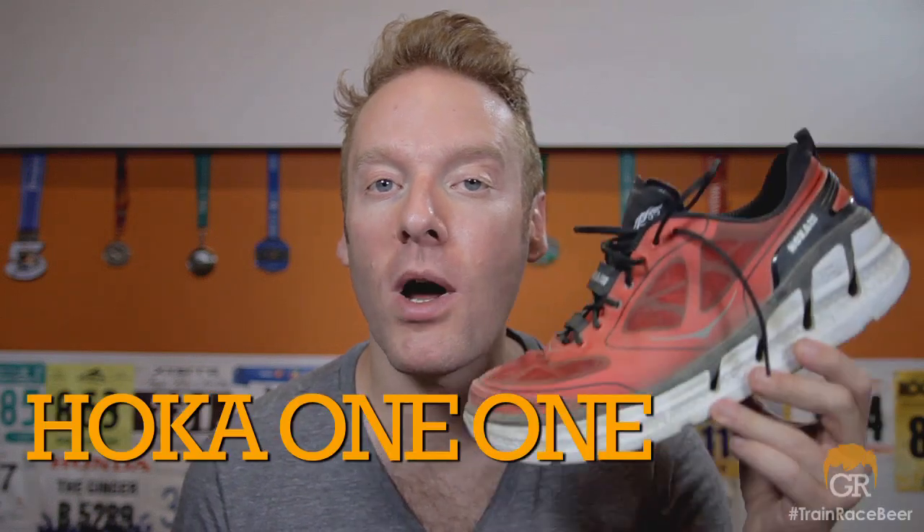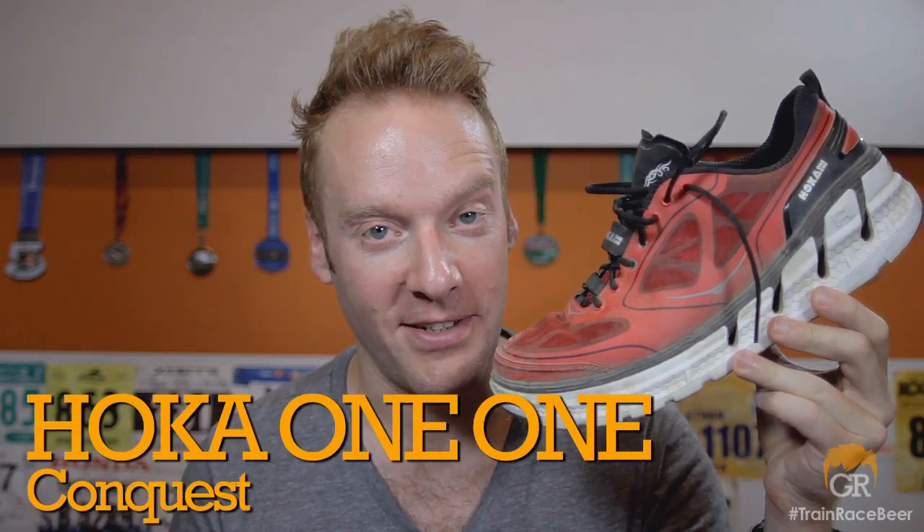I've got a v-neck on and I mean business. We will be looking at, studying, and reviewing the Hoka 1-1 Conquest. Notice how I said Hoka 1-1? That's because Hoka One-One is now Hoka 1-1. Since the last set of Hoka reviews that I have put up, they have put out branding material that has changed the pronunciation. Made it easier for everybody, standardized it all. From here on out, I shall just refer to them as Hokas.